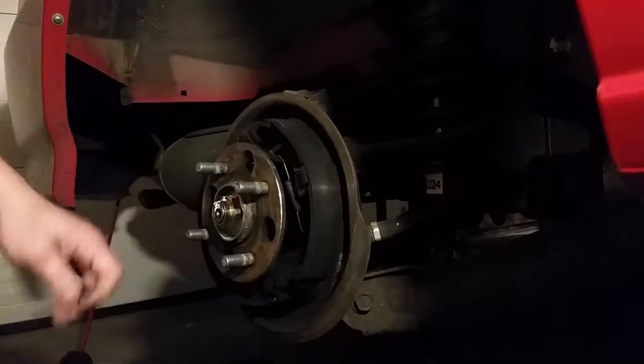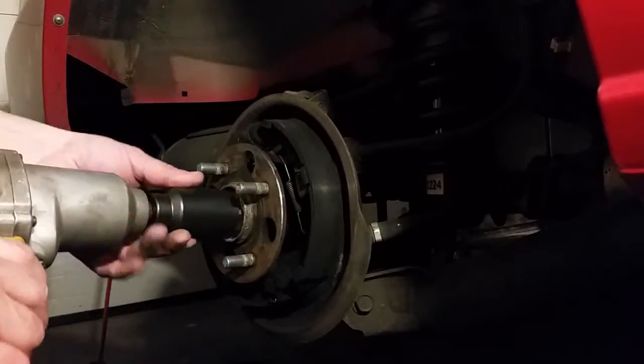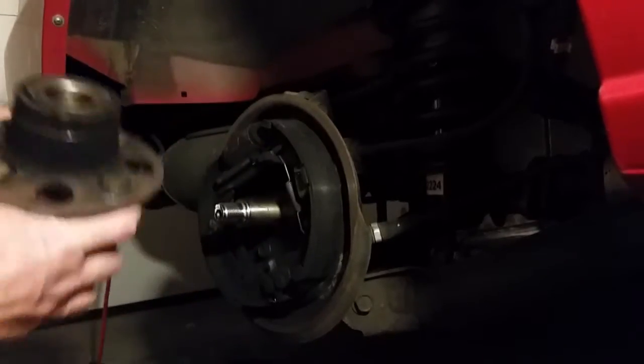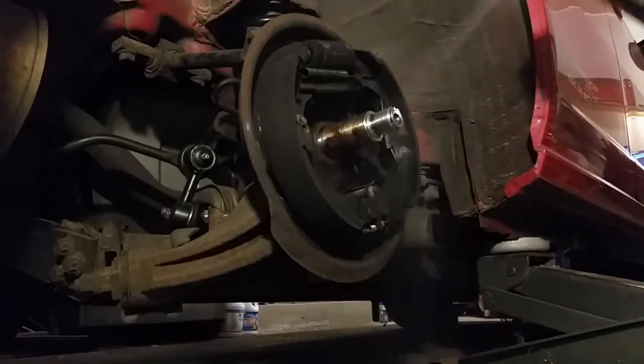Now for the axle nut — we used the chisel to get that off because it's probably staked down in the keyway. Then we're just going to use the impact to take that off with a 32-millimeter socket.